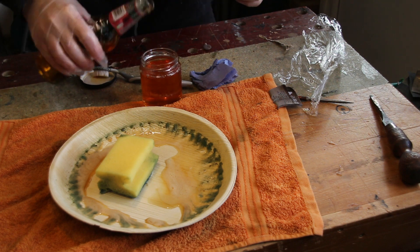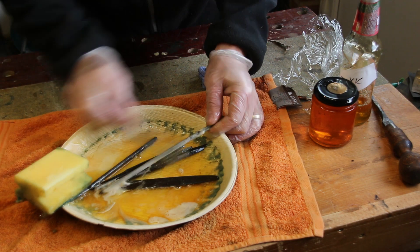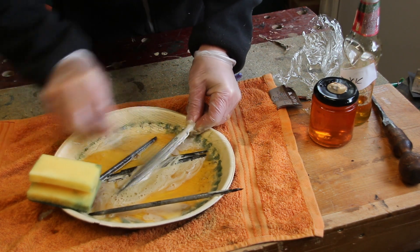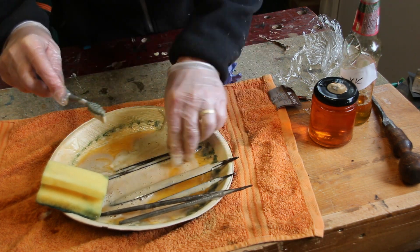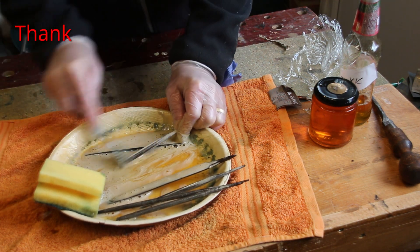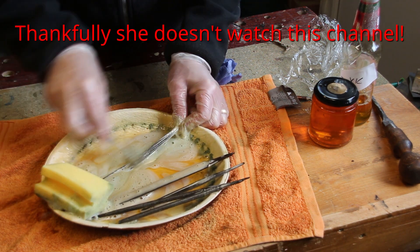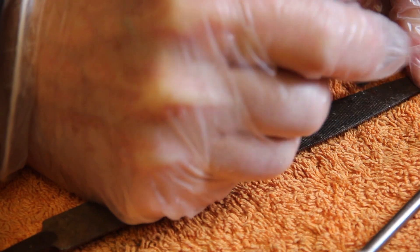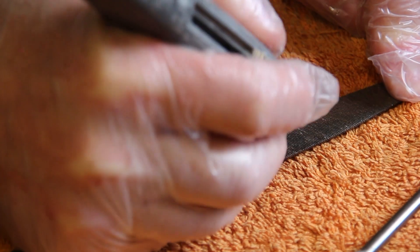I started off by soaking all of the files in some degreaser. I'm using something called Citriclean, made from orange peel, but I suspect that any soap would work fine. The files have been soaking overnight, and I'm now going to give them a good scrub down using my wife's toothbrush. And once that's done, I'll rinse them in warm water and dry them using my wife's gym towel.